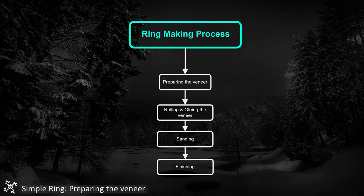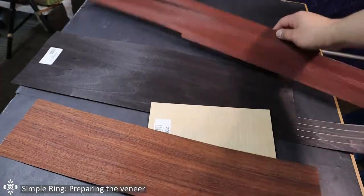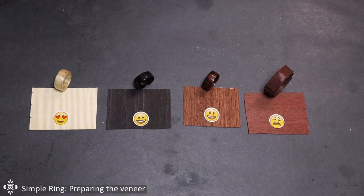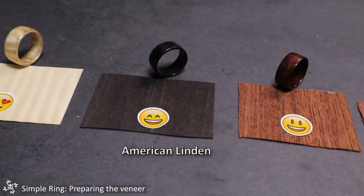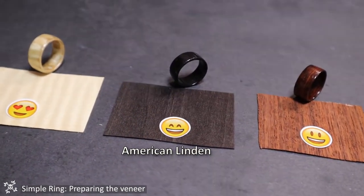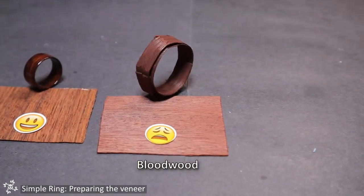The ring-making process consists of four crucial parts, as you can see in this simple diagram. So let's start with part one: preparing the veneer. First thing first, you need to get thin veneer sheets. I bought myself four different types: the European maple, American linden which is dyed in black, the Indian rosewood, and bloodwood veneer.